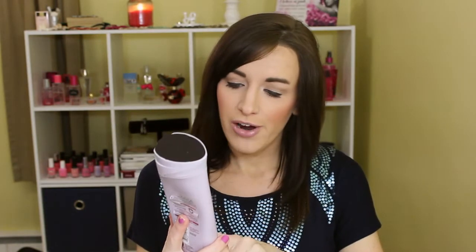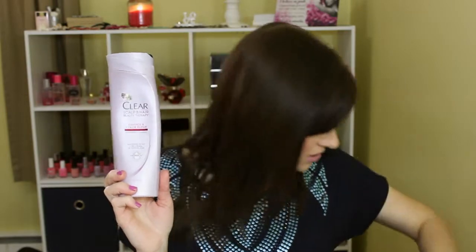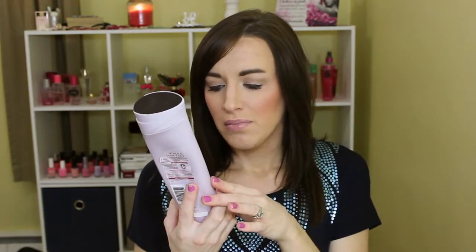And then the Clear Scalp and Hair Beauty Therapy Damage and Color Repair Nourishing Shampoo. This was a little bit too thick for me. I used it up by mixing it with a thinner shampoo. Just a little bit too thick — maybe now that my hair is a little bit shorter it might work better.